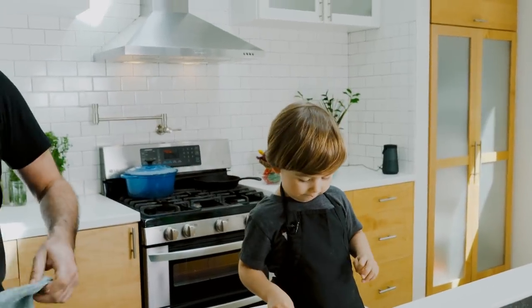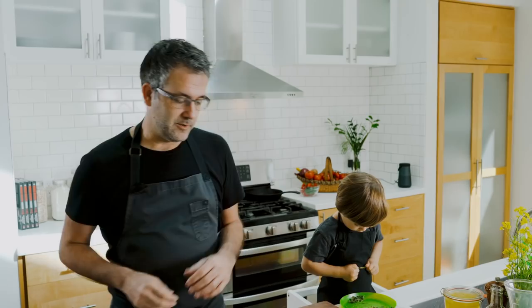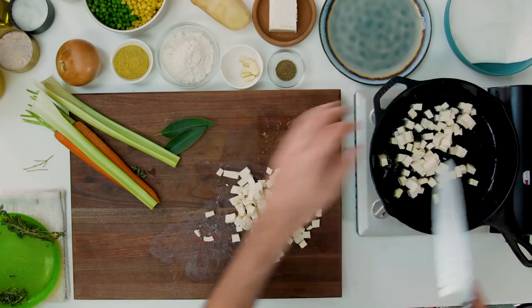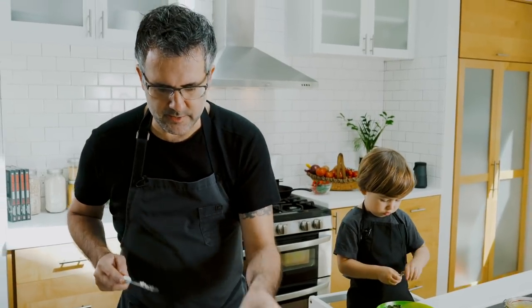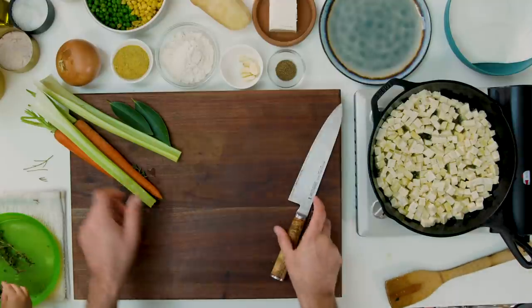Instead of the classic pot pie crust, we're gonna use filo dough, and that's gonna make this super simple. It's really all about whipping together these family meals fast, and pot pie is certainly one of them. Add the tofu to the pan. I want them to firm up and get fairly golden — you don't need them deep-fried, just fairly golden.